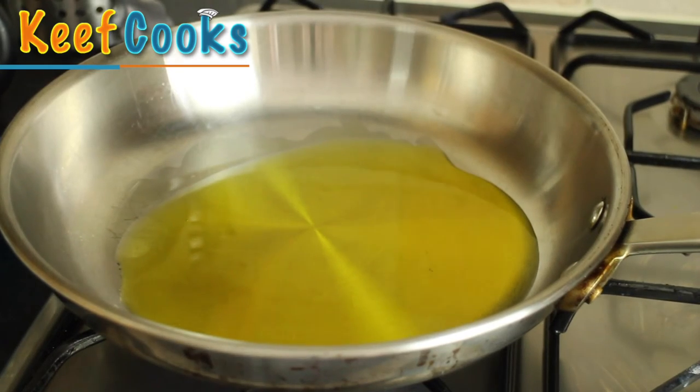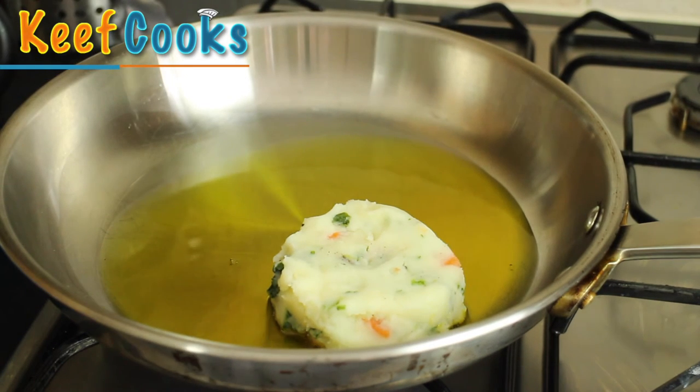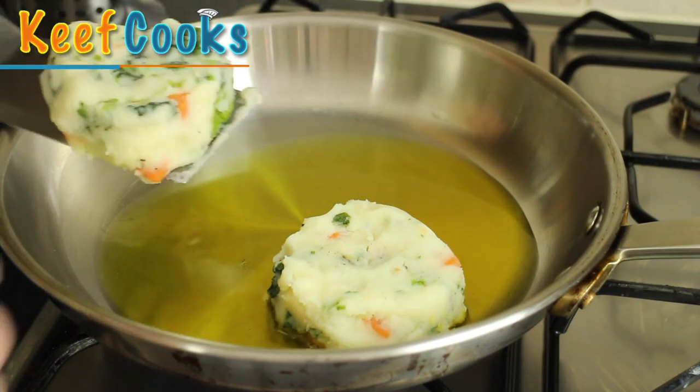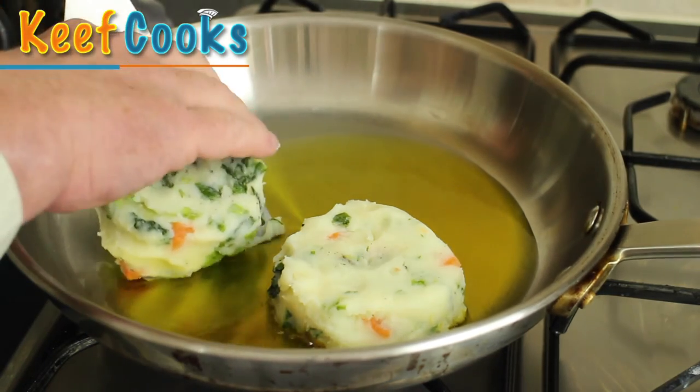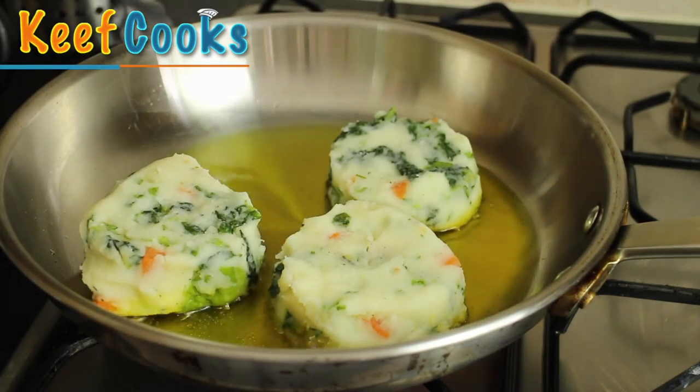I've got some oil — rapeseed oil actually — heating in a pan until it's quite hot, and we add our chunks of Bubble and Squeak. Which really doesn't — well, it's bubbling a bit, doesn't squeak much. You want to let those cook each side for about five minutes and don't mess about with them in between.